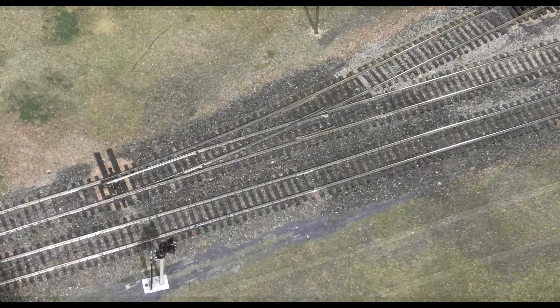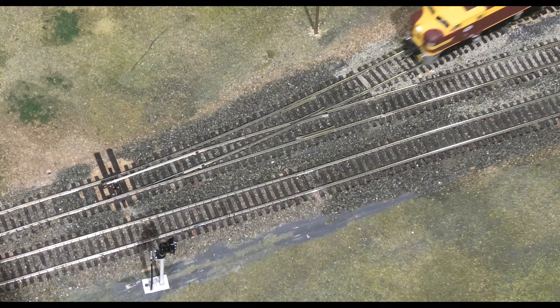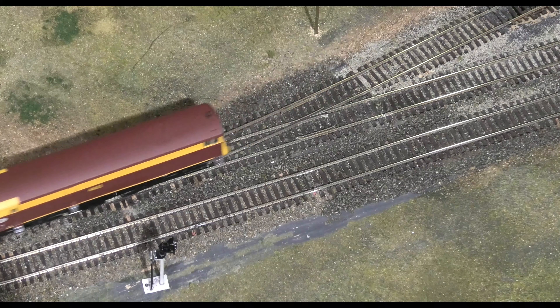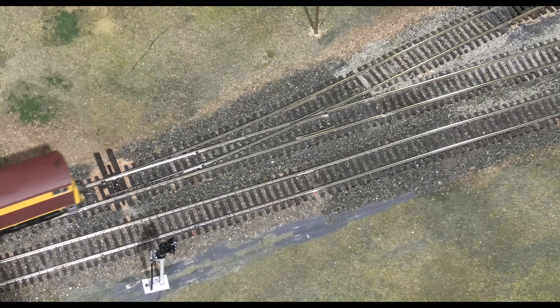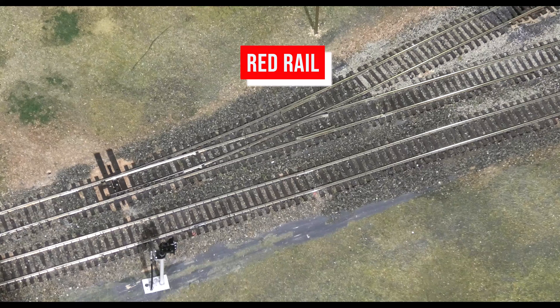On our layout we use something different known as electrofrogs. This means the frog is set up as a separate piece of track that has electricity going to it, but the polarity can be changed. This has to be done when the point direction is changed, which means that the polarity of the frog changes from the red rail to the black rail.